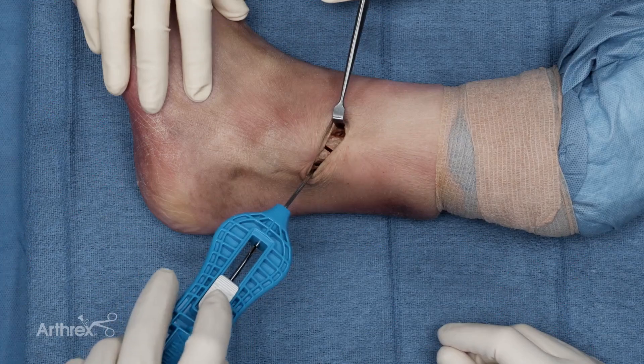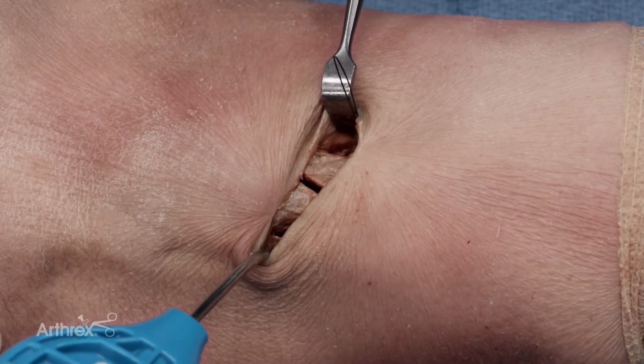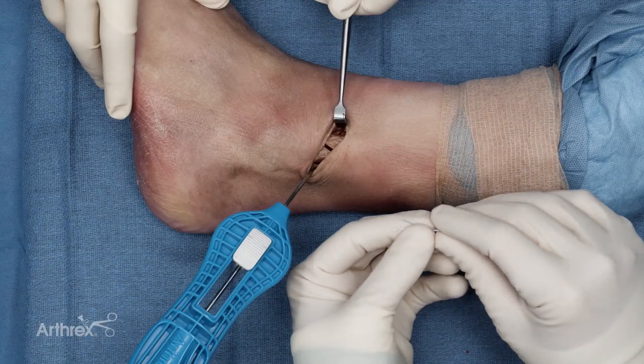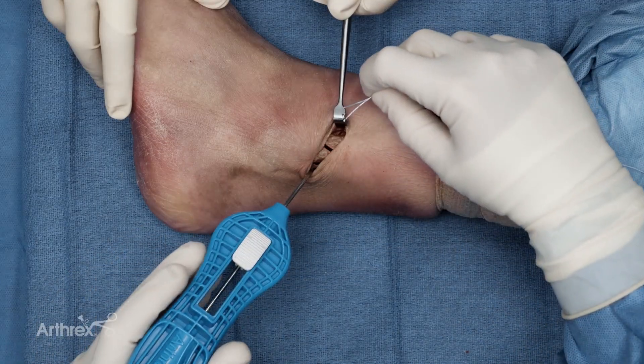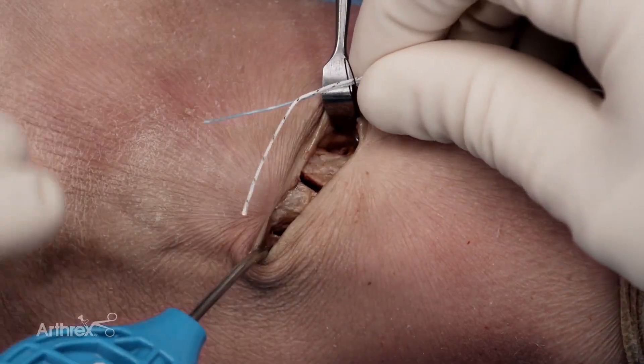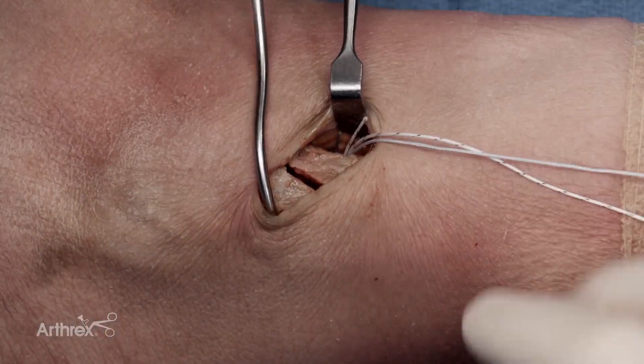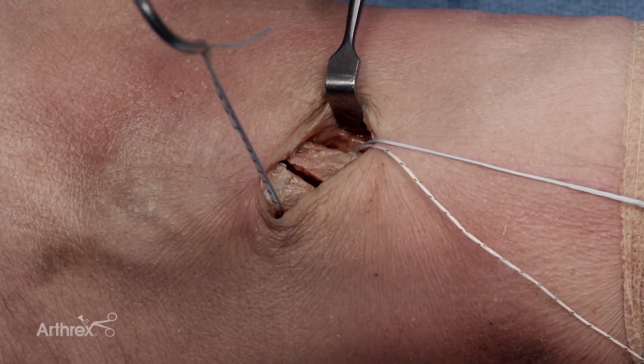Now we can deploy the nitinol loop, bringing it into the field to make the passing portion of the fiber tape cerclage much easier. I'm now going to pass the fiber tape cerclage as well as a fiber link into the nitinol loop, and then by pulling that back into the passer I can bring the fiber tape cerclage and the fiber link around the fibula.